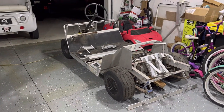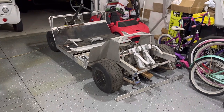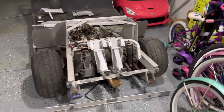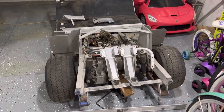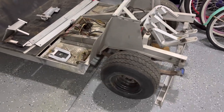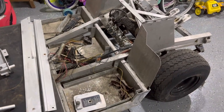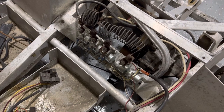Hello there. Working on a 1973 Club Car Karochi — I bought this thing a few weeks ago. It was already unassembled, so I'm trying to figure out what's going on with it. Kind of old stuff here.